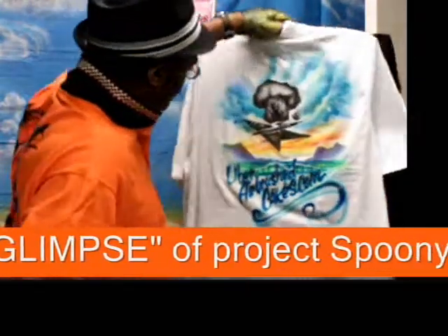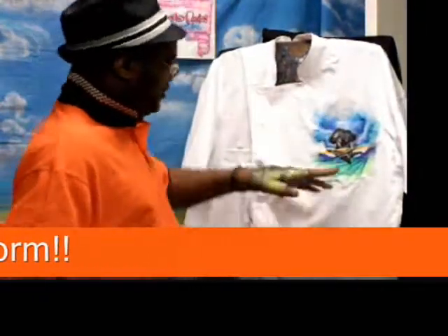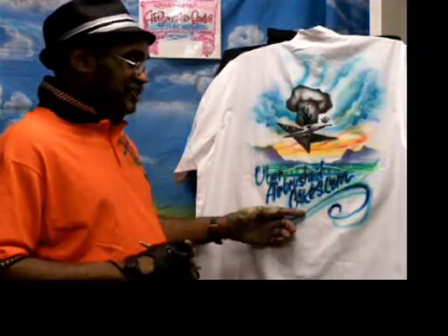Let's take a look at the front. Logo's looking nice, ready to go. I'm Uber Airbrush Experts, Uber Spoonie G. Check me out at UberAirbrushedCakes.com. Take it easy — stop taking it easy.